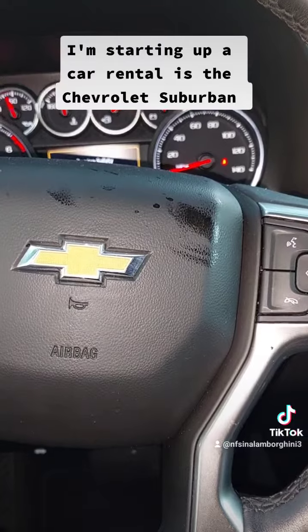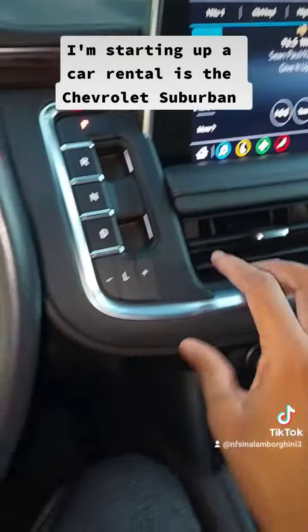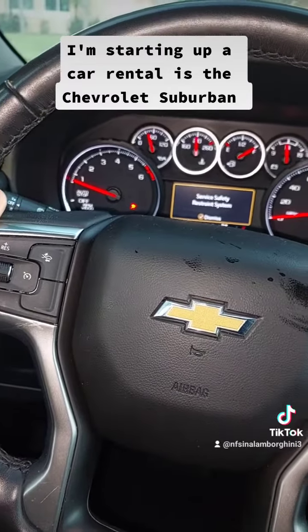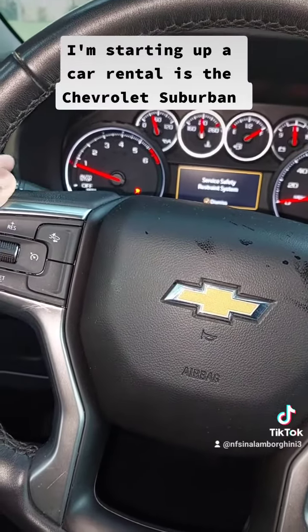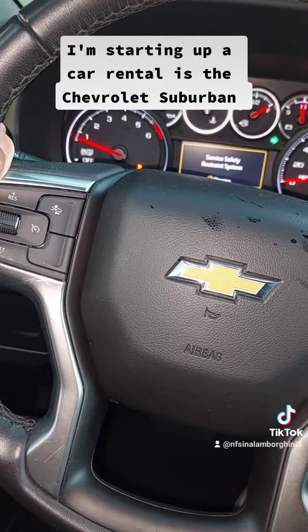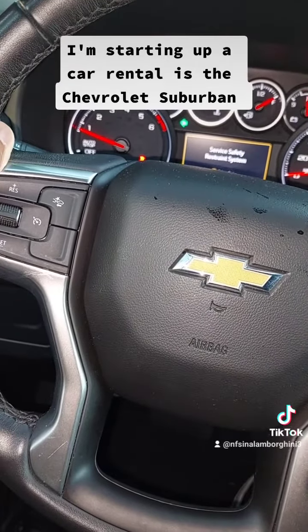I'm trying to look for the left and right — but I found it, and this is how you do it. I turn left, then right, then left, then right, then left.